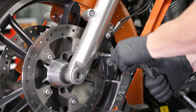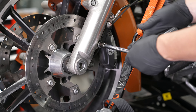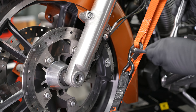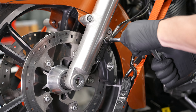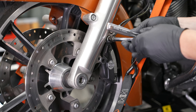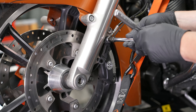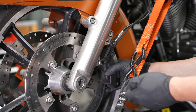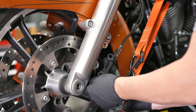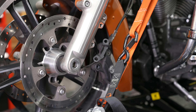Before we pop the axle through the rest of the way, we're going to take off the brake caliper on the left side. That's a 10-millimeter 12-point socket for those brake caliper bolts. For regular front wheel removal, you really only need to remove one, but in this case we're going to be removing both forks, so we'll remove both brake calipers — one on each side for this touring model. That'll let the caliper dangle until we get the ABS speed sensor out.